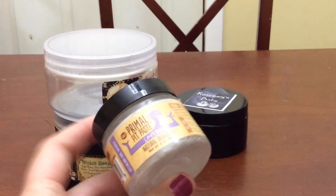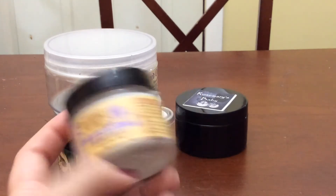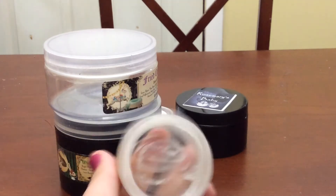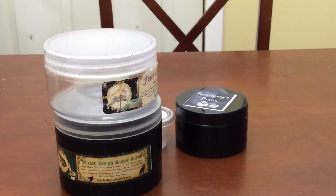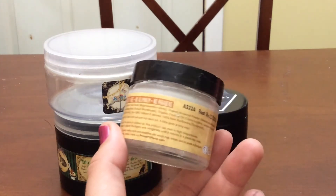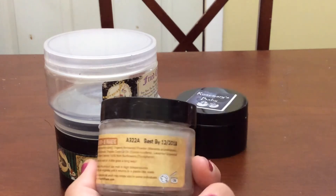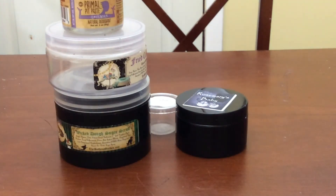I used a Primal Pit Paste deodorant in lavender — this is the only deodorant I use. I don't like the parabens, aluminum, and all that junk in mainstream deodorants. It's only found on PrimalPitPaste.com. We've been using it for a year. I go to the gym heavy duty and I've never had an issue with sweating.